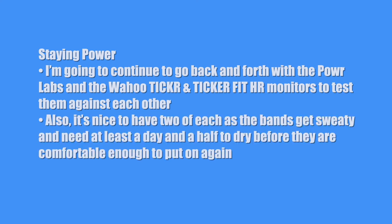Finally, there's staying power — is this a one-and-done product, never to be used again? Or am I going to keep using this product? I'm going to continue to go back and forth with the Power Labs and the Wahoo Ticker and Ticker Fit heart rate monitors to test them against each other. Also, it's nice to have two of each as the bands get sweaty and need at least a day and a half to dry before they are comfortable enough to put on again. For staying power, I'll give them an 8.